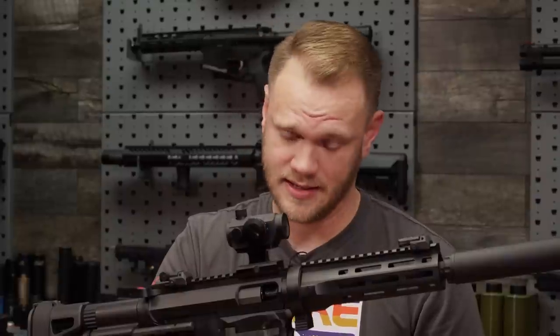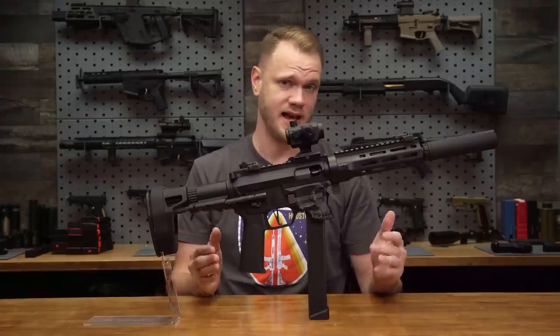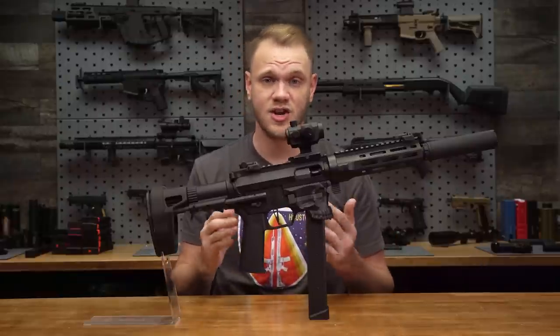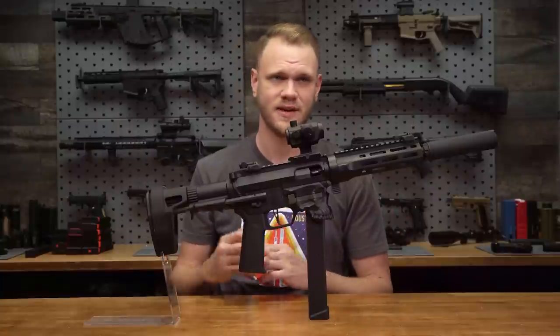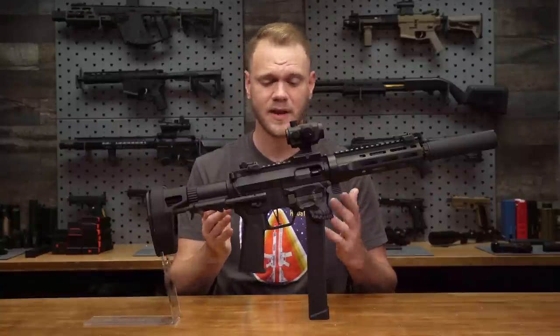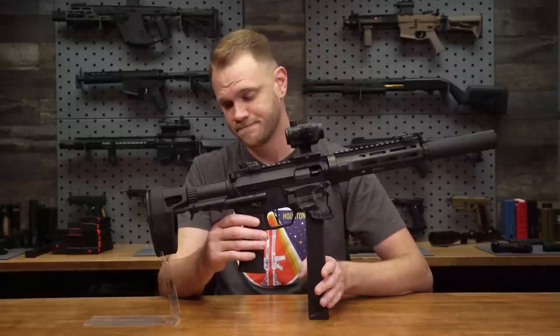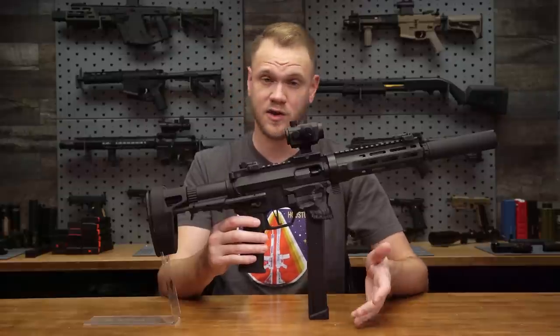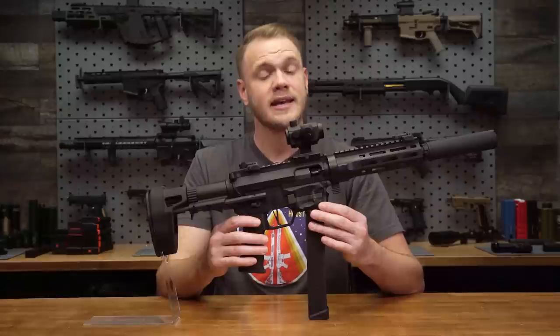One last thing to discuss before we look at what's in the box: magazines. Just about every brand makes a PCC AEG now, and there is no unified magazine between any of the models, save for maybe one or two that use MP5 mags. Suffice it to say, the magazines for the Jack9 are compatible with the Jack9 and they feed really well. My only gripe, as you'll see, is filling them with BBs.